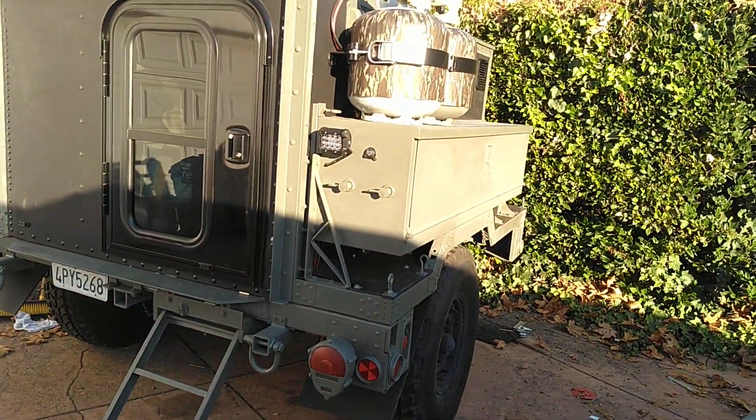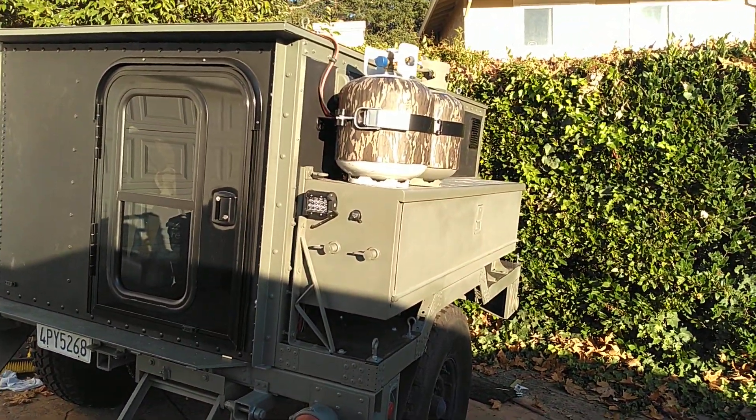The whole thing is going to be towed by my Dodge Ram, and I hope to hit the road real soon.